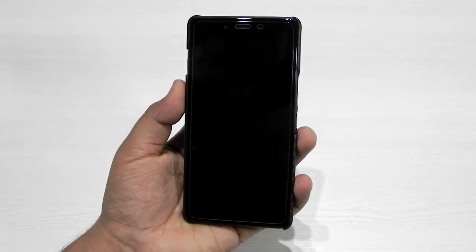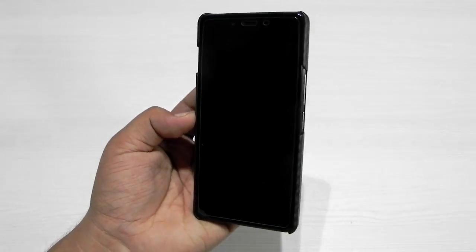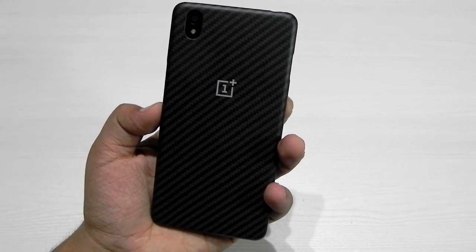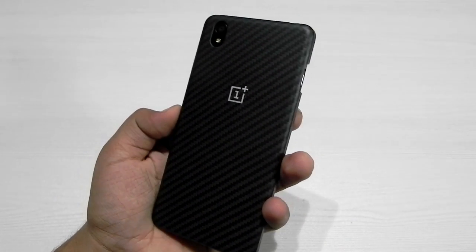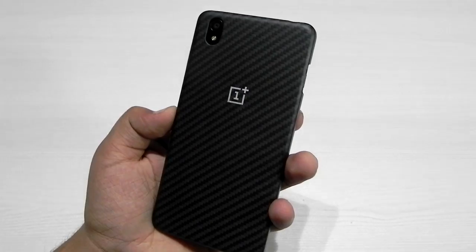OnePlus has fixed the issue. Thank you very much, guys, for watching this video. This was Sharun here from 247 Techie showing you the SD card fix for the OnePlus X. Please do subscribe to our channel because we really need subscribers and you can help us a lot through that subscription button. I really wish to see you in my next video. Till then, see ya.